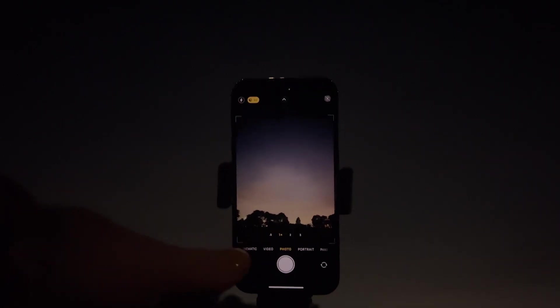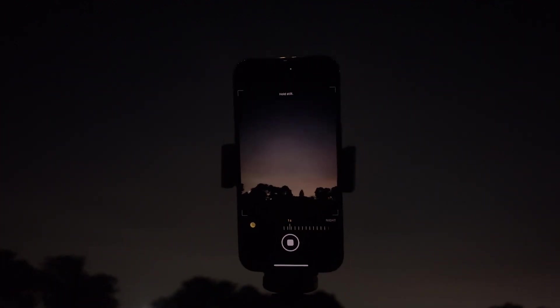So what is night mode? Well, it's actually nothing really new. It's a form of long exposure photography. Essentially what happens is that when you take a photo, there's more light being drawn into the camera sensor over a period of time.